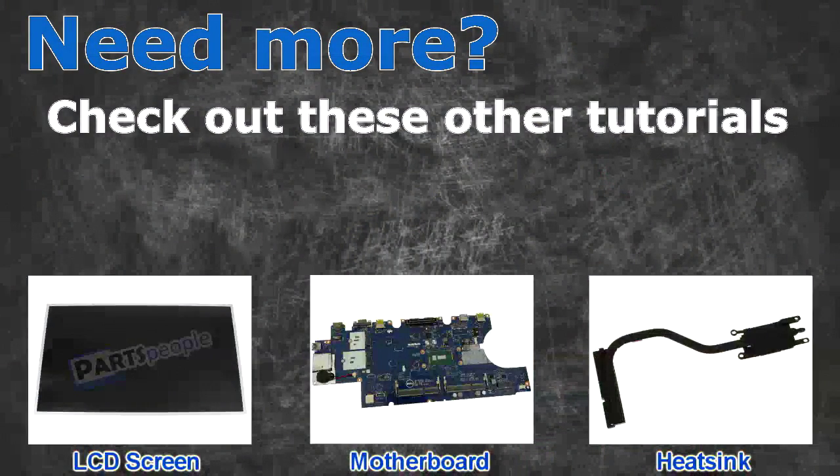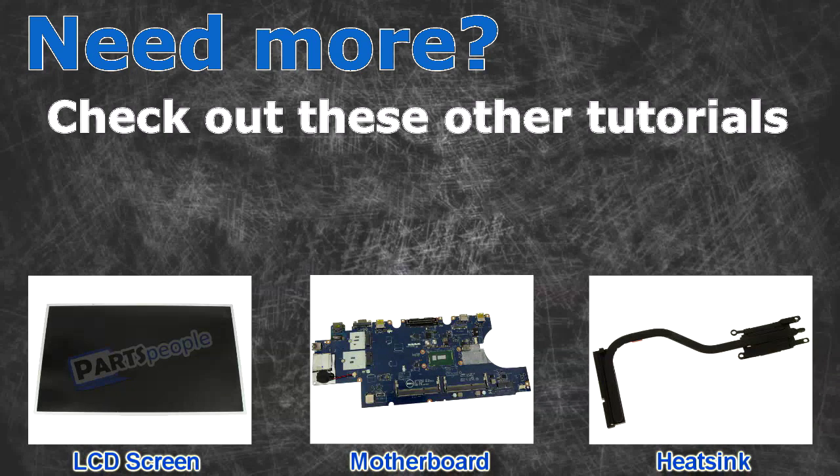Need more? Check out these other tutorials. For LCD screens click here. For motherboards click here. For heat sinks click here.